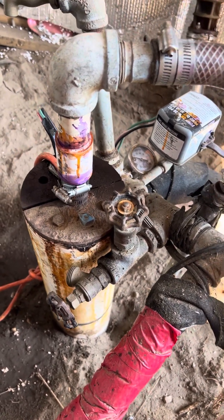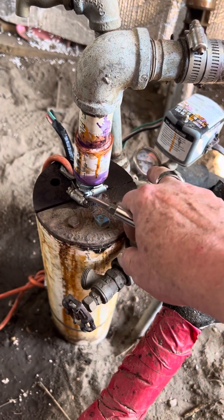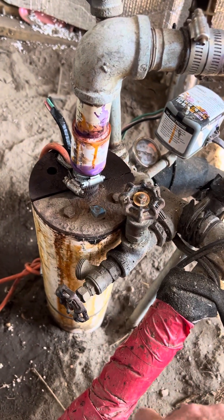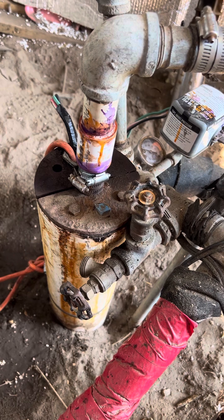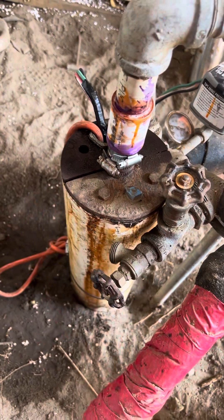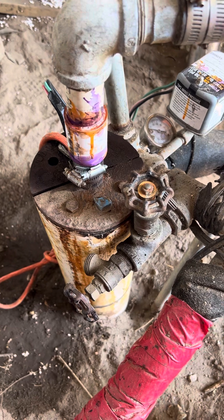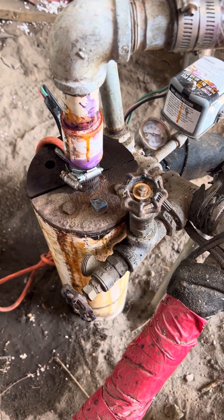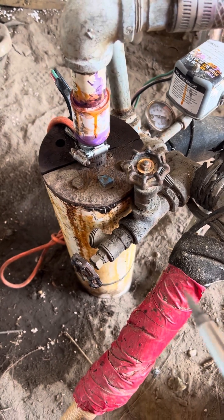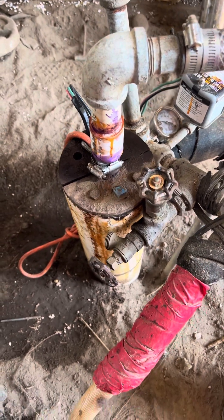When we were putting the pump back down, my buddy was doing something and the pump dropped — and it dropped fast. He caught it really fast, caught that orange cord right there. Without that cord we would have dropped the pump into the water and lost it, and we would have had to have a brand new well drilled. That cord saved the day.